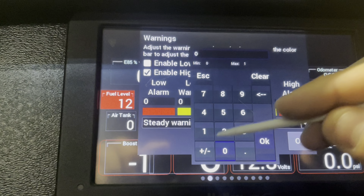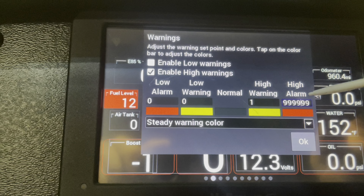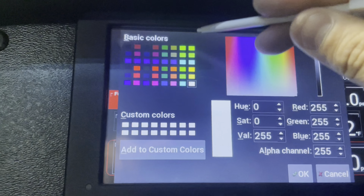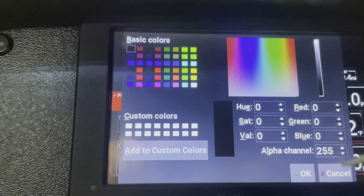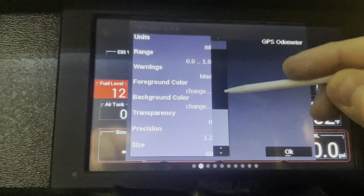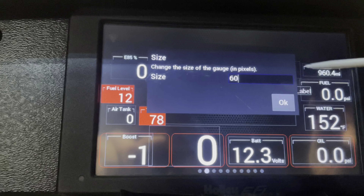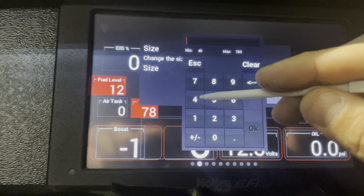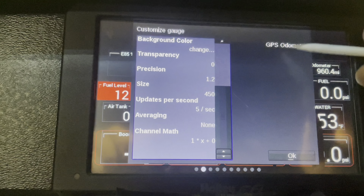Then you're going to want Digital. Once you click that, you're going to see it here — GPS Odometer. Go to Customize, then Label. We're going to clear that. Then set the range: zero to one. Hit Okay.